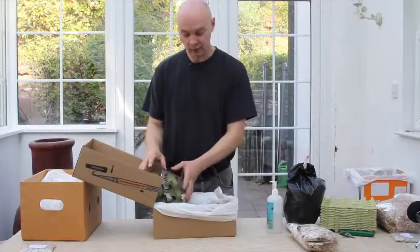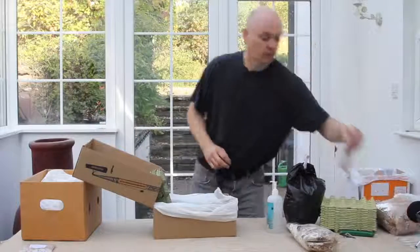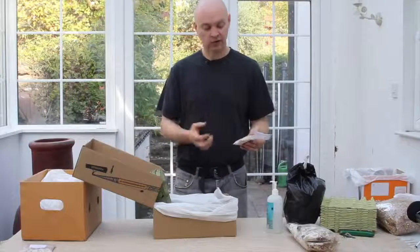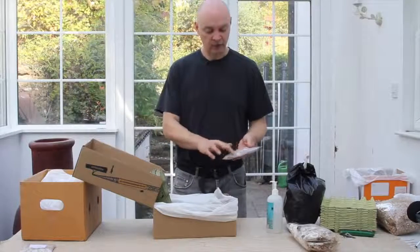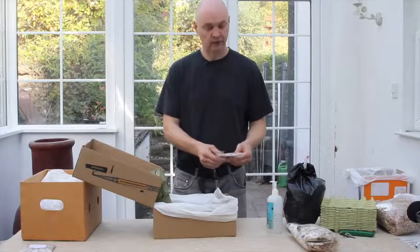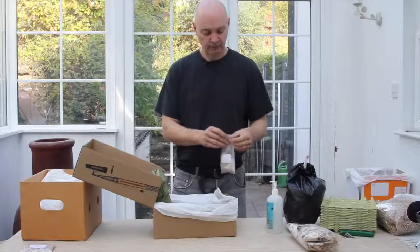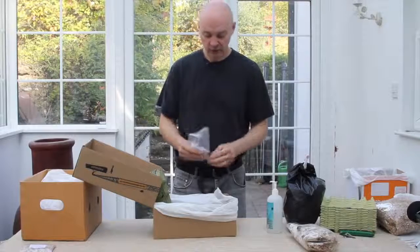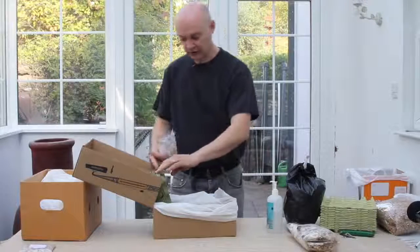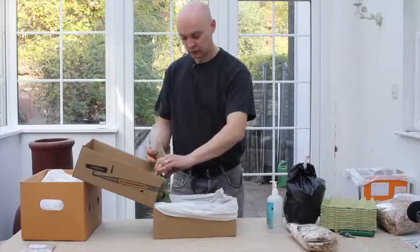I've stacked these cardboard formers together. With a packet of spawn, sometimes — particularly with the blue-grey oyster — it's such a fast-growing mushroom that it's all knitted together into a lump. If that's the case, just give it a little prod before you open the packet to break up the individual grains. Then literally all I do is sprinkle a few of those into that layer, a few into the next layer, and so on.